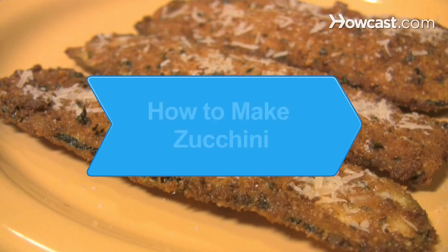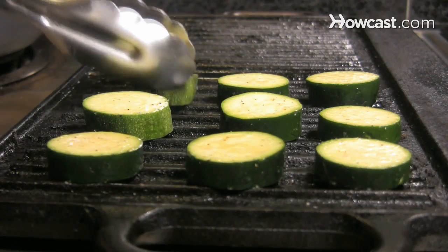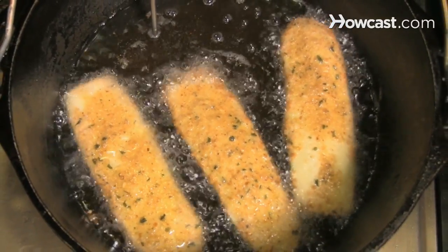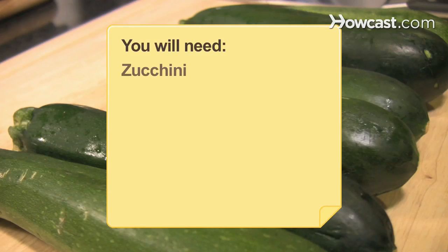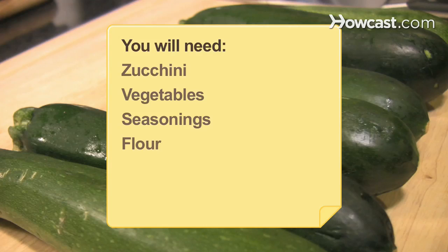How to Make Zucchini. Enjoy one of nature's most versatile vegetables by trying one or more of these tasty ways to prepare zucchini. You will need zucchini, vegetables, seasonings, flour, and eggs.